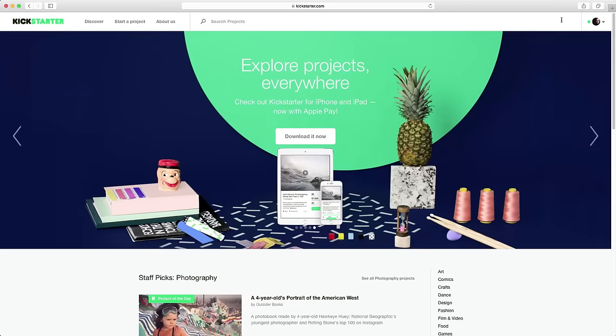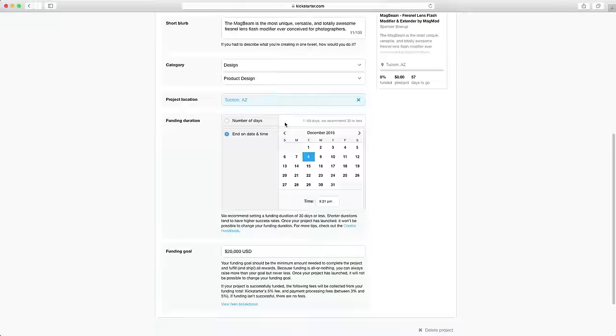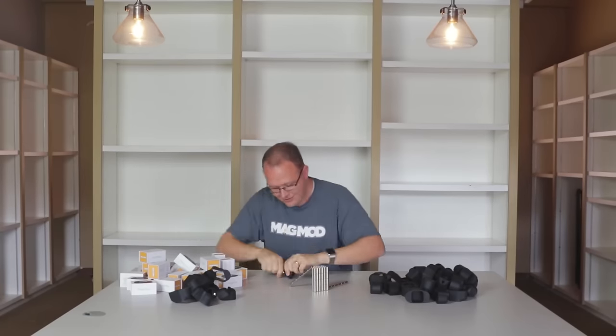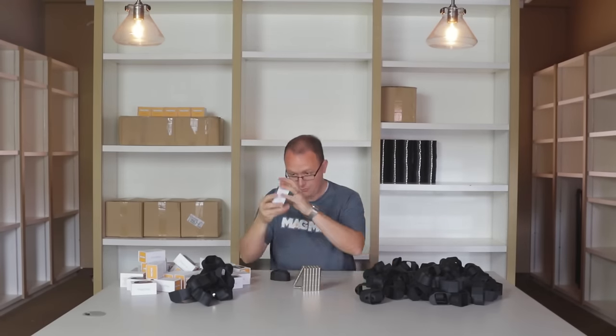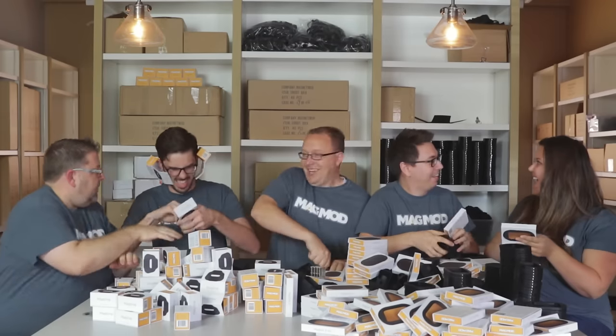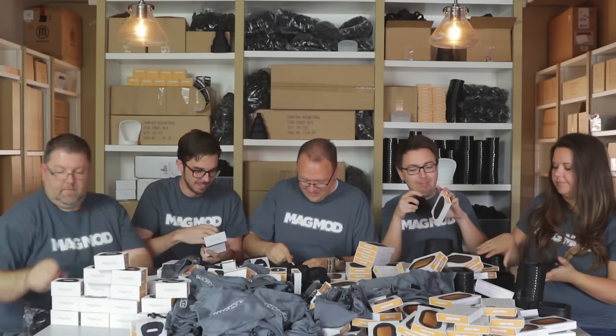Spencer took his idea to Kickstarter, and with support from an amazingly loyal community of photographers like you, MagMod started a worldwide revolution in flash photography. Thanks to Kickstarter, MagMod has gone from a one-man operation to a small but mighty team who are constantly looking for ways to make awesome photography easier.